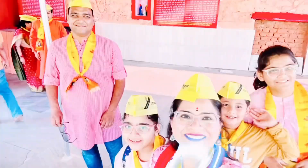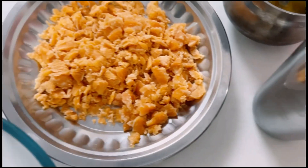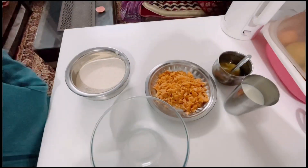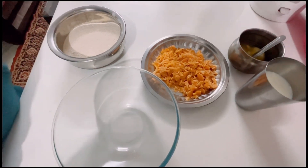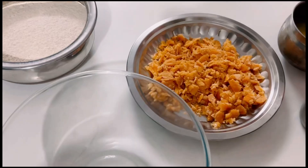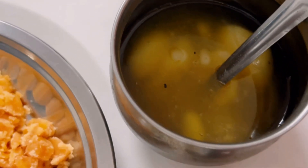Hey guys, welcome to our channel! Today I am going to make some healthy food. This is my favorite — I am going to try making a biscuit. Let me show you what ingredients I will use. I got the biscuit ingredients from the house.